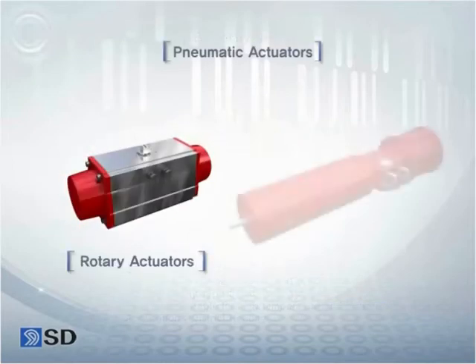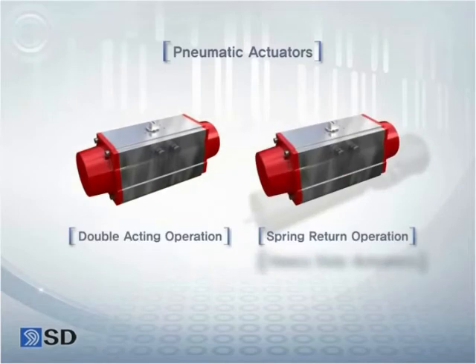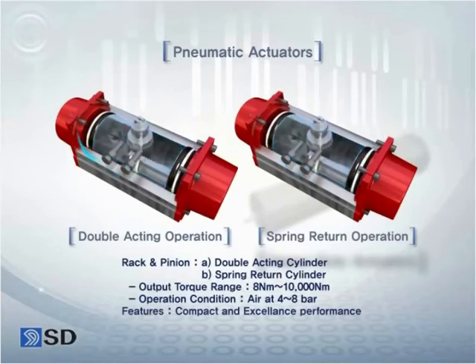The pneumatic actuator of Songdo Valve can be classified into rotary actuator and heavy duty actuator. The rotary type is further divided into double acting and spring return.